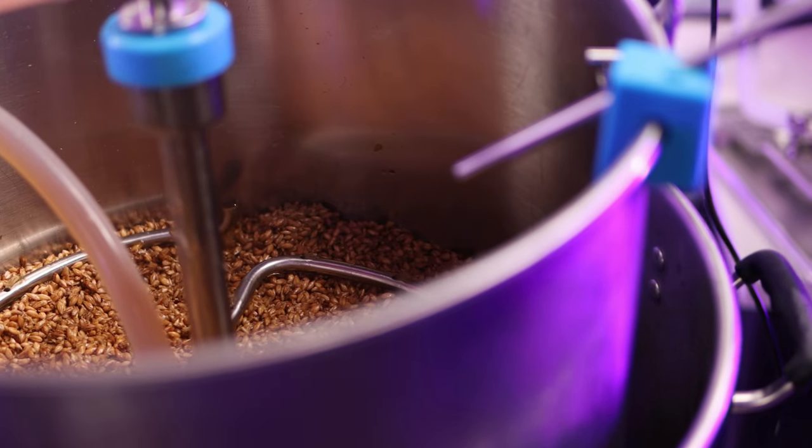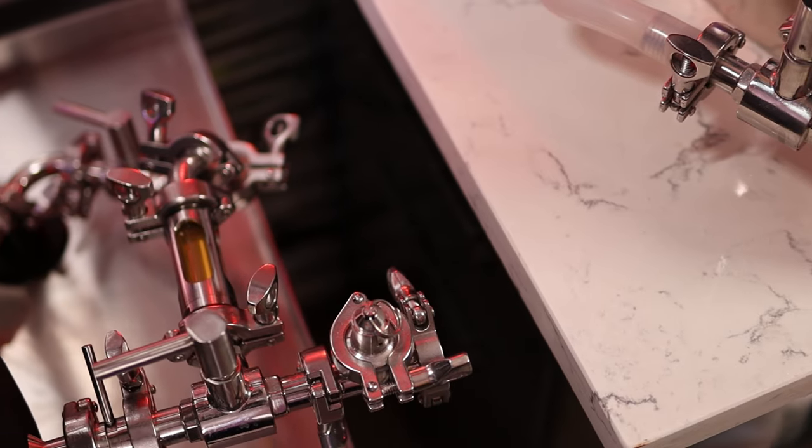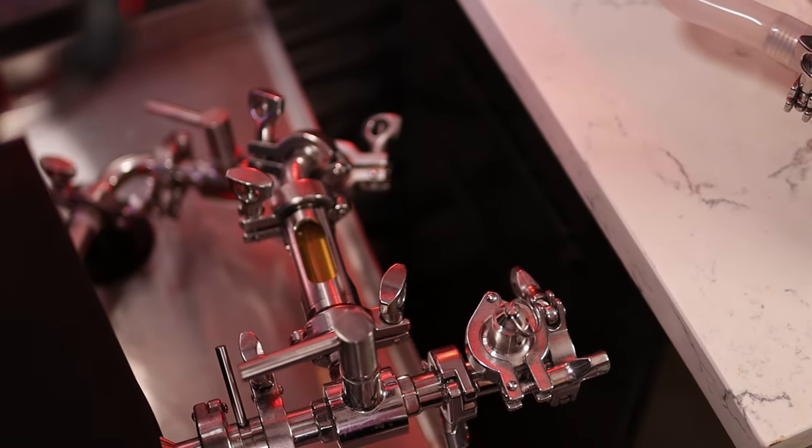Next, we're going to talk about a Vorlauf step. Going back in time — I have some very early videos where I was trying to maximize clarity of my wort, so I basically sent all the wort up through the center pipe and down into the mash tun and let it percolate through. That was essentially a Vorlauf. More recently, people are lifting the malt pipe all the way out of the kettle — I don't think that's necessary, although if you have a hoist it's super simple to do. Whether you've lifted it or you're doing it inside your kettle, you will notice an improvement in clarity. Doing this for 10 minutes will really aid in clarity.